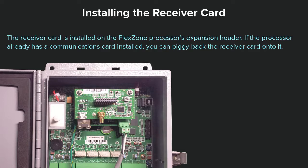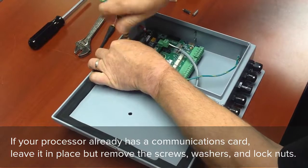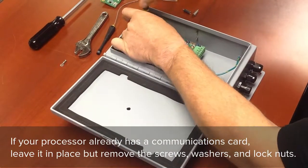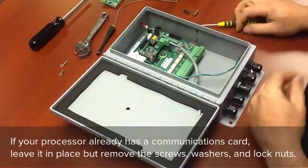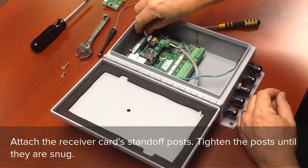The receiver card is installed on the FlexZone processor's expansion header. If the processor already has a communications card installed, you can piggyback the receiver card onto it. Always power off the processor before installing the receiver card. If your processor already has a communications card, leave it in place but remove the screws, washers and lock nuts. Attach the receiver card stand-off posts and tighten the posts until they are snug.